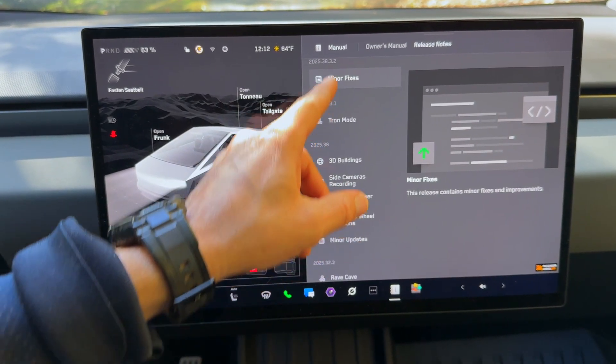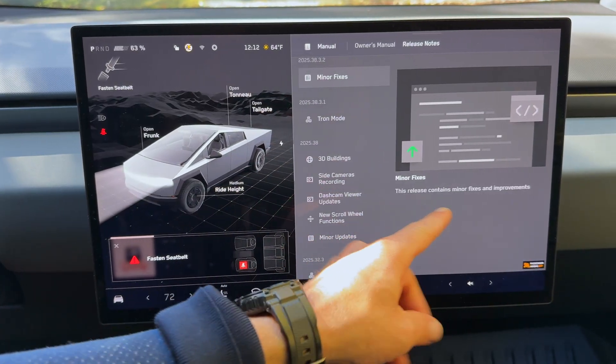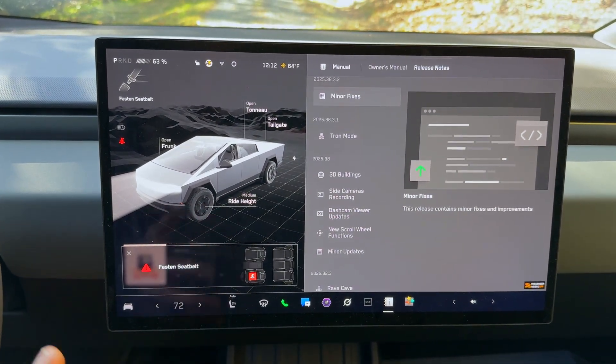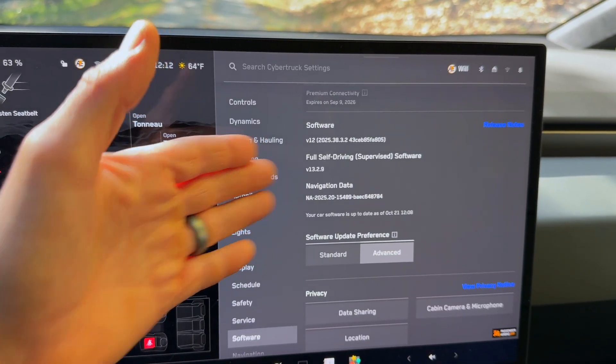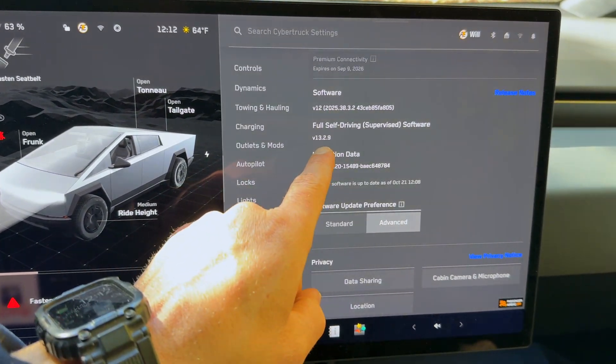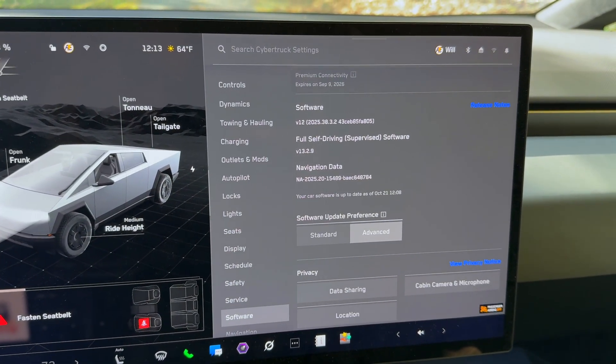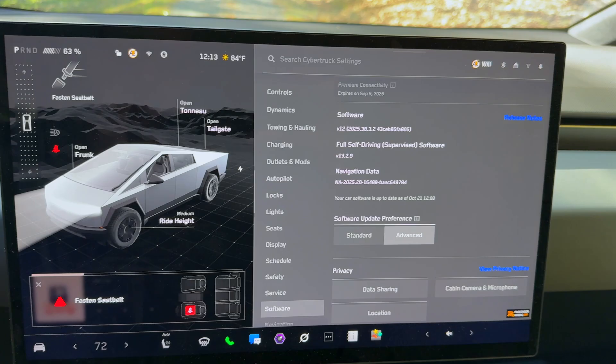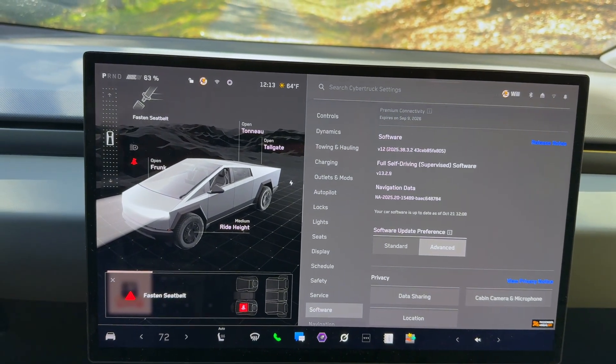In this latest update 38.3.2, we just got minor fixes with no additional notes. Now I'm going to be doing FSD testing. My Cybertruck does not have version 14 yet — this is the latest, which is 13.2.9. So we are going to be testing FSD version 13.2.9. Let's jump right in.